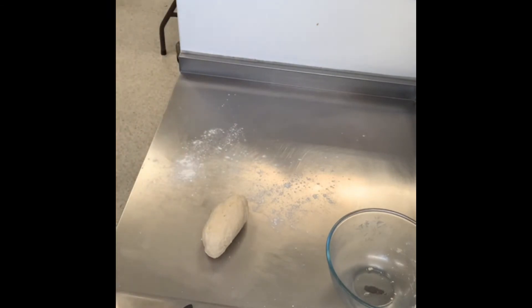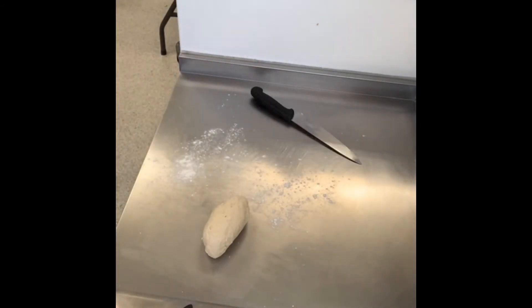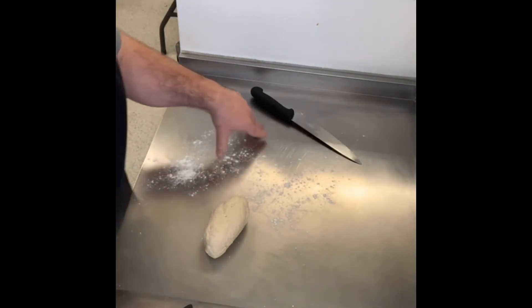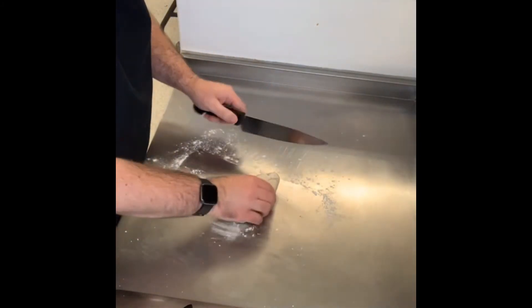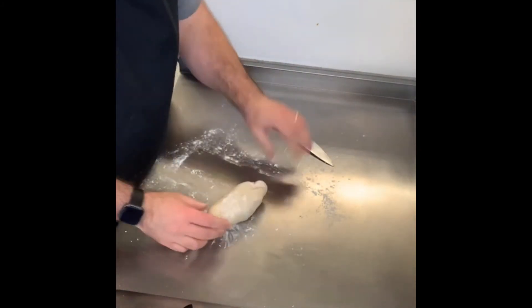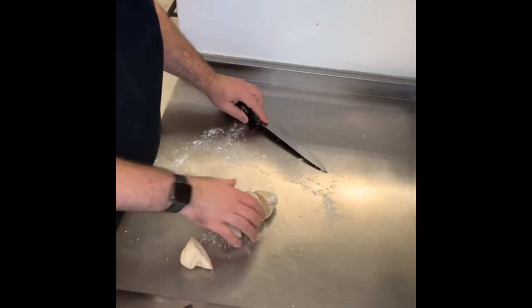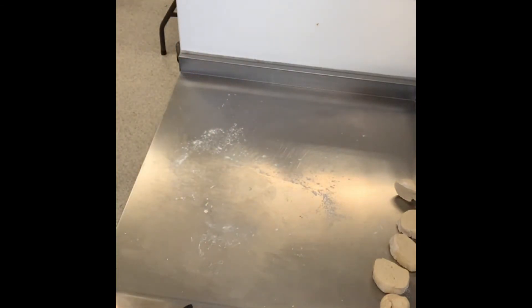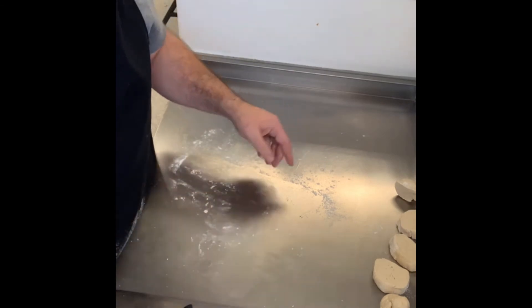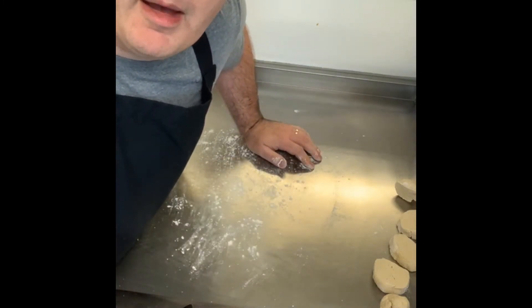Cut the dough into five — this is your call. If you want two enormous ones, do two; if you want six, do six. Make it into a sausage shape and cut into five even pieces as best you can. A naan bread is a sort of teardrop shape — that's actually quite difficult to recreate when you roll it, because it just goes the shape it wants to. Do not worry about that.